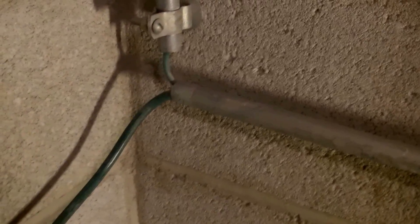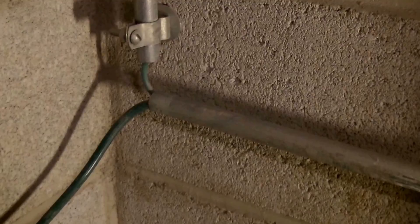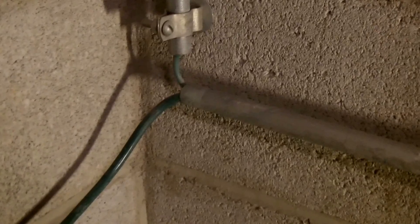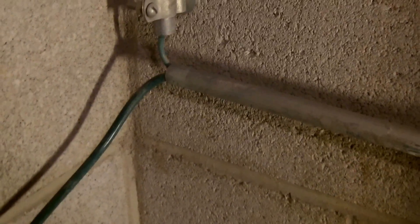When we come over here, we see it does go into an EMT. This is a steel EMT, and now we have a violation of section 250.64(E), which requires both ends of the ferrous metal raceway to be bonded to the grounding electrode conductor.